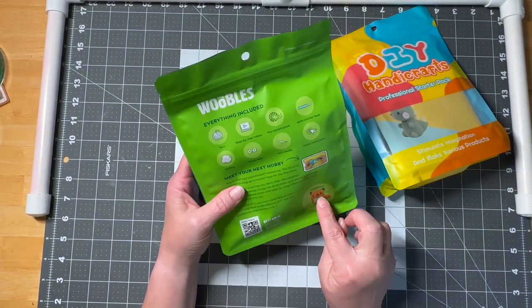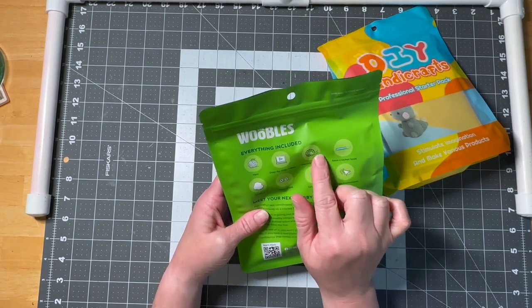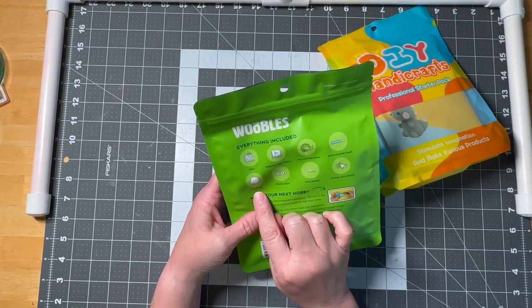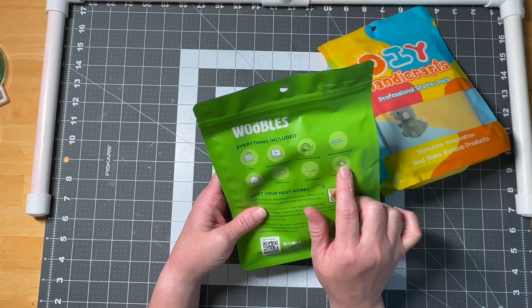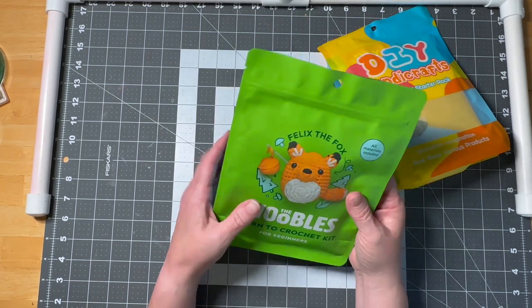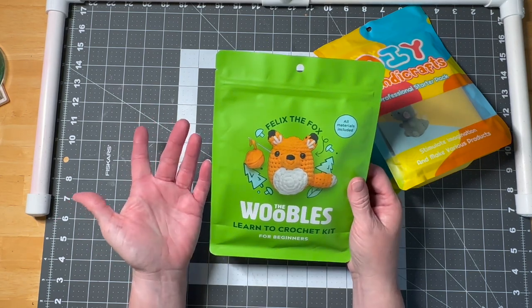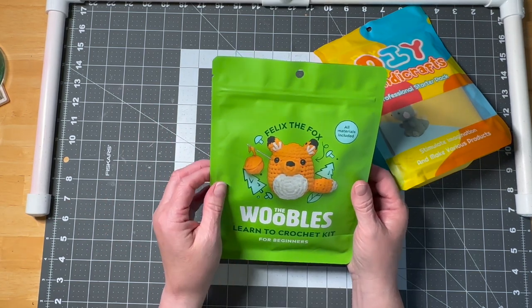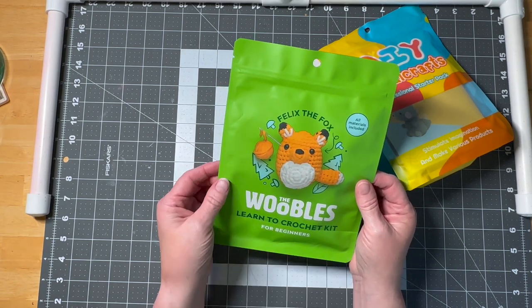It includes the yarn, step-by-step videos, it's pre-started, you get your crochet hook, the stuffing, the eyes, the needle, and there are also written instructions online. This item was $29.99 and I got it at Joann's. You can order them online, and just as an FYI, you don't get to use a coupon at Joann's.